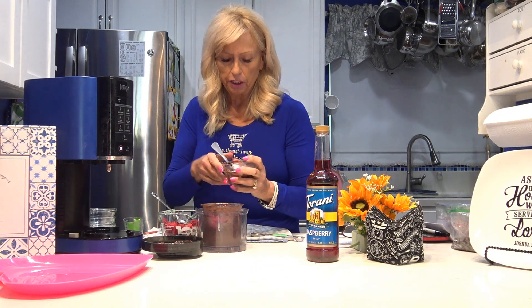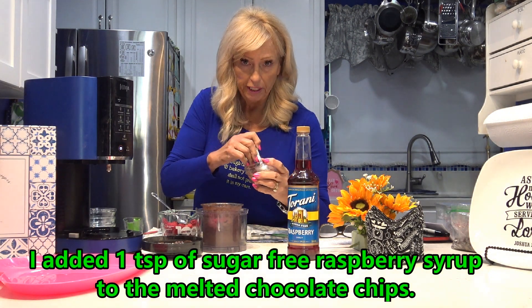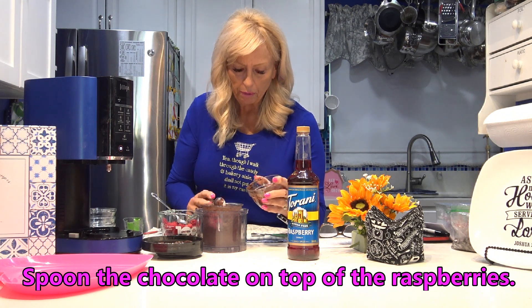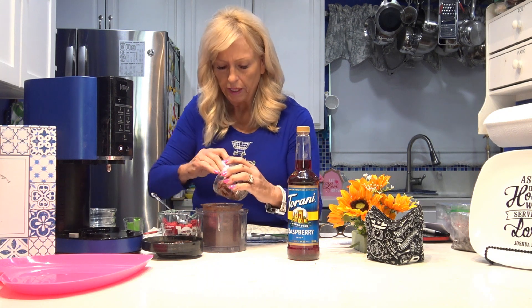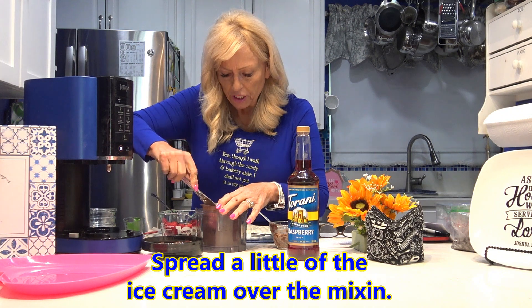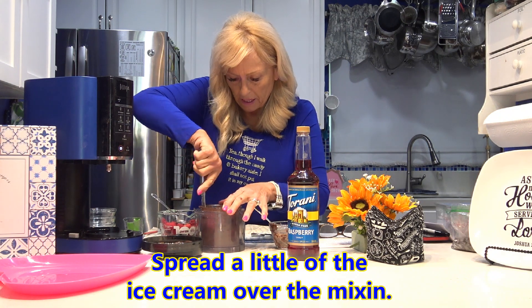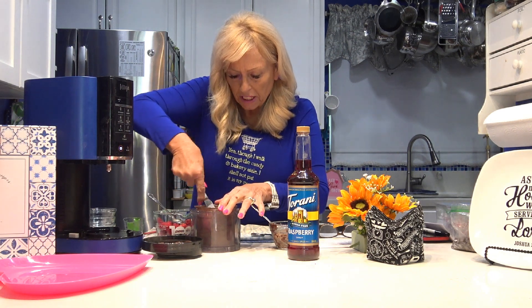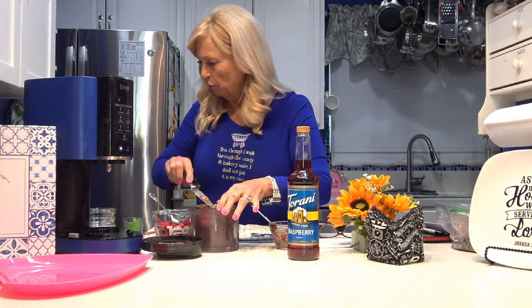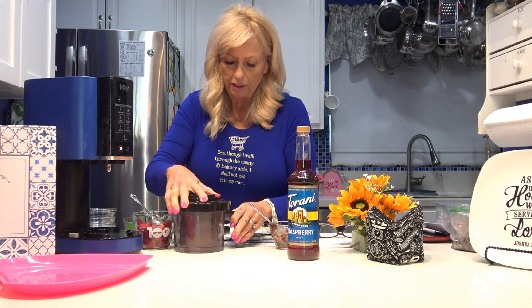I melted the chocolate chips and added a teaspoon of raspberry sugar-free syrup with it, and as it set it started to thicken up instead of being runny. I'm going to put this on top of the raspberries. It looks kind of crumbly but very cool. Then I'm going to scoop some ice cream over the top and put it back in the Ninja Creamy as a mix-in. This should mix the melted chocolate chips all around with the raspberries, giving us chocolate flakes mixed in with raspberries.